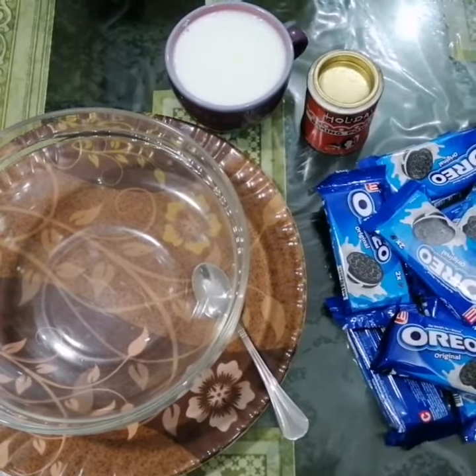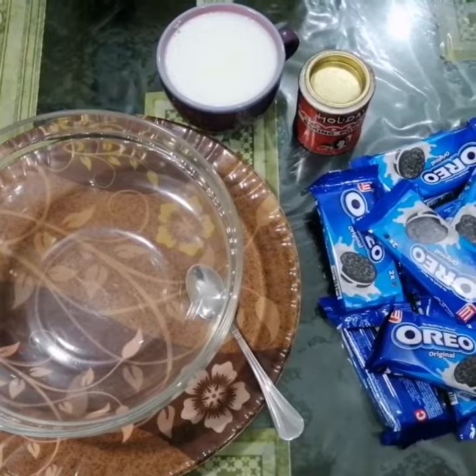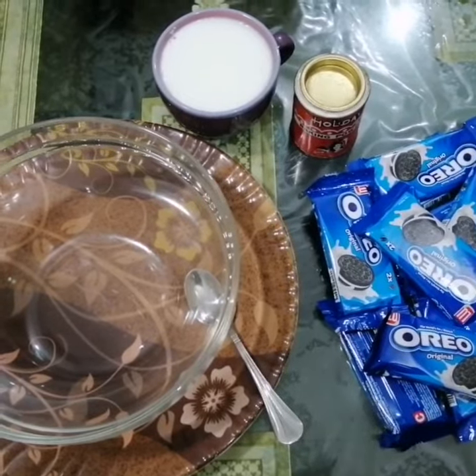Hi guys, this is Vicky Charity Fahad. Today we are going to make Oreo cake. We need 20 Oreo biscuits, 1 teaspoon baking powder, and 1 cup milk.